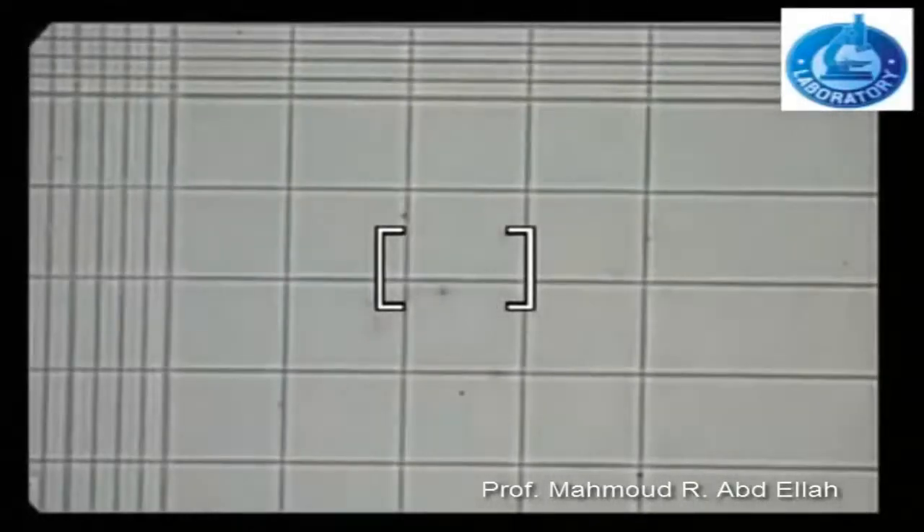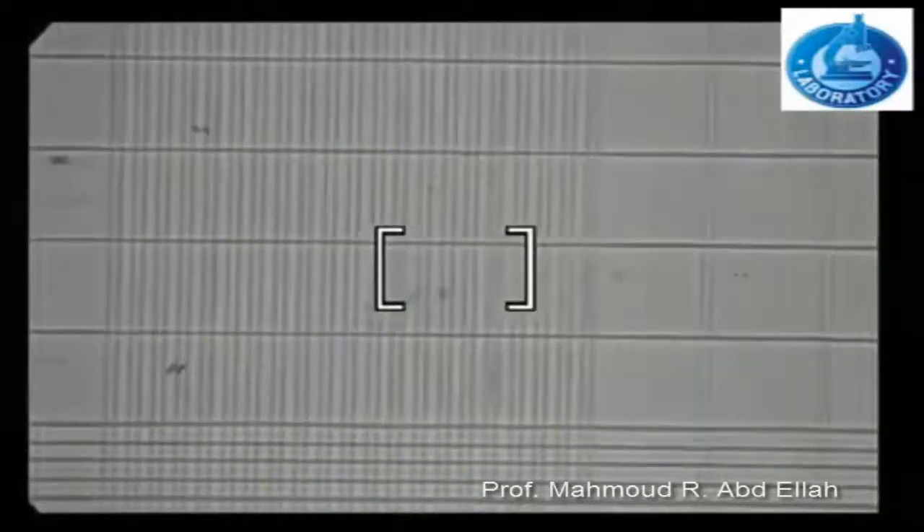Here are the squares used for counting the white blood cells. Another square is also used for counting the white blood cells, and this one is also used for counting the white blood cells under high power magnification.